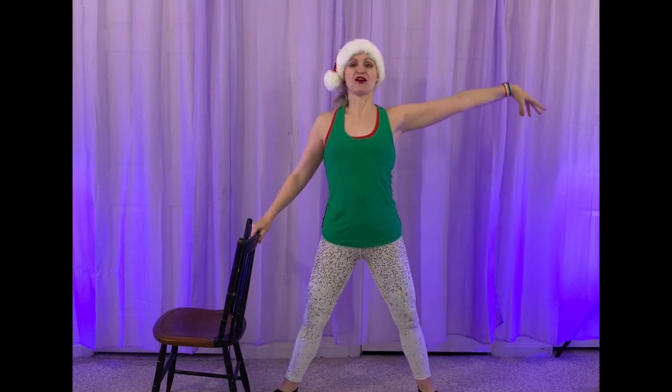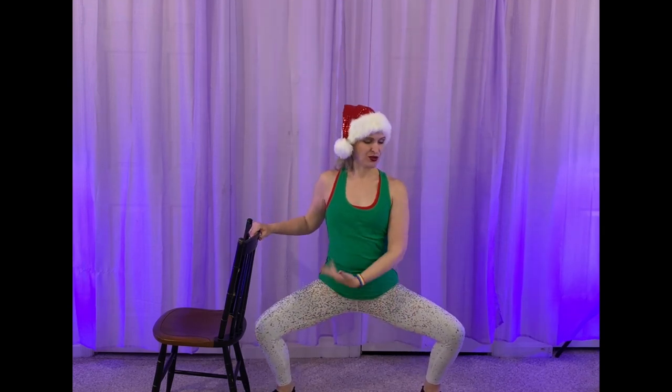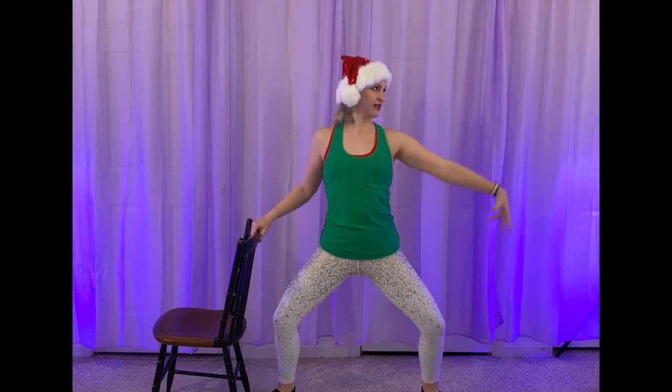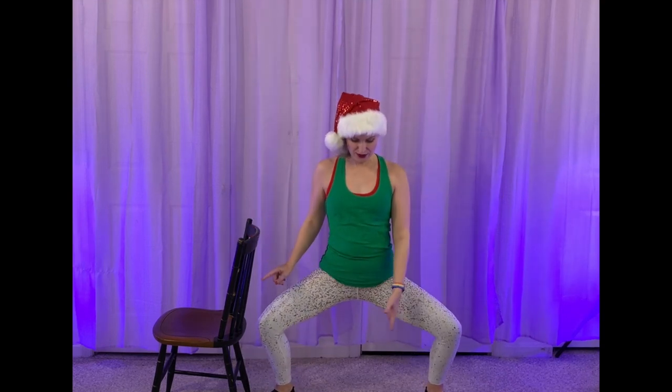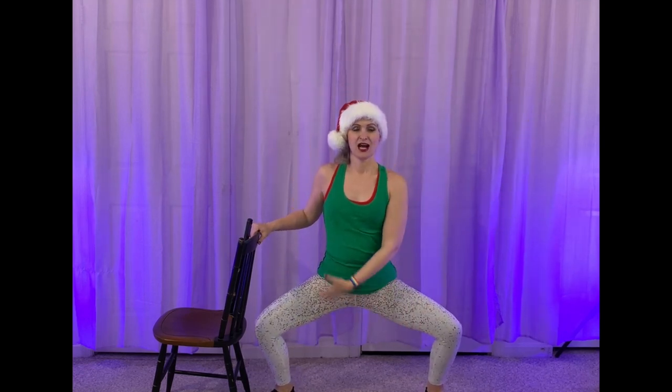Four, three, two, take it down. Two, lift. Proud chest. You got this. Take it down. Two — really sink into it and squeeze those booties at the top. Take it down. Feel it in those thighs. Take your time to think about your form. One more.